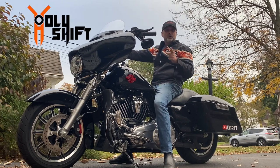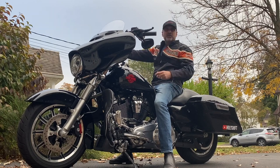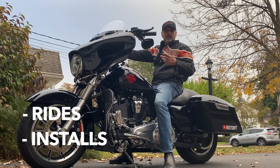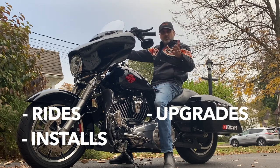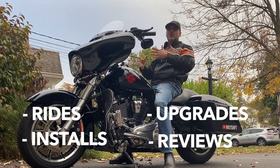Hey guys, welcome to my channel. You're watching Holy Shift and I'm Sandy. As you can see on my channel, I do all things Harley-Davidson — rides, installs, and upgrades on my 2020 Electroglide Standard. Every once in a while, I actually do a review of some of the things I install or use on my ride. I've got some cool ride videos with my buddies, all on Harley-Davidson.